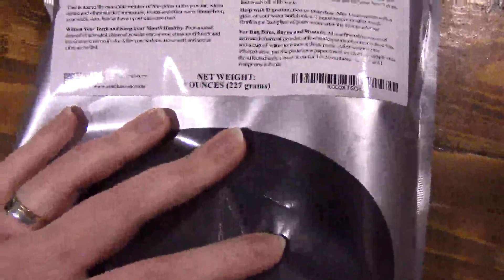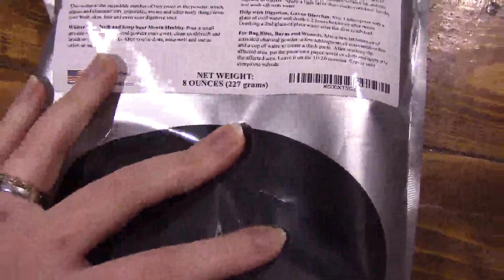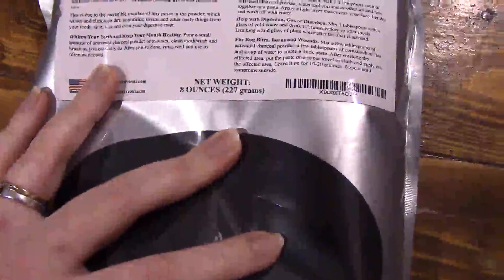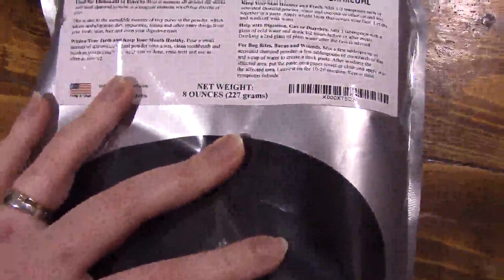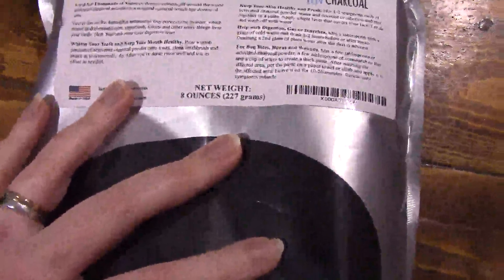It says on here it's been used for thousands of years. It's got lots of tiny pores in the powder which attract and eliminate dirt and impurities, toxins and other nasty things from your teeth, skin, hair, and even your digestive tract.